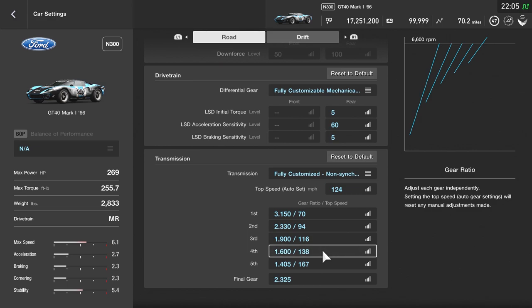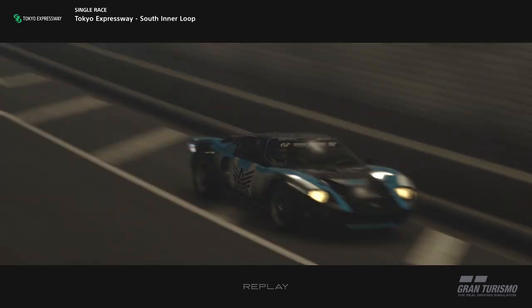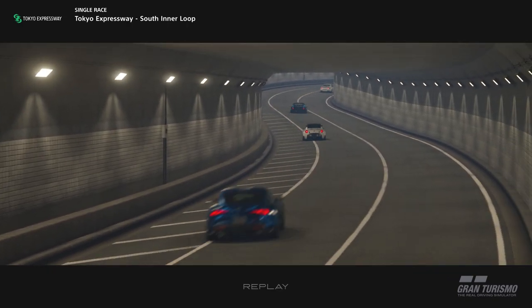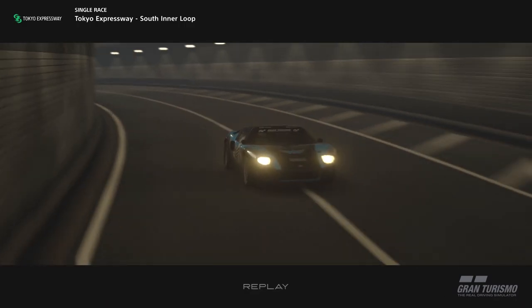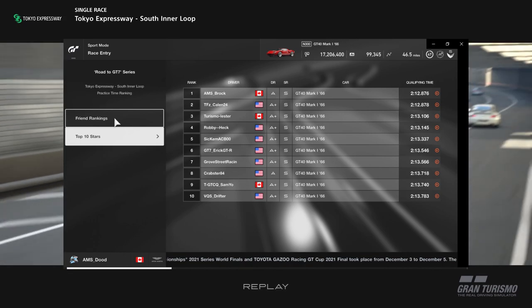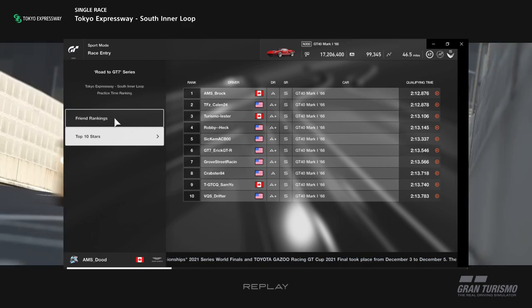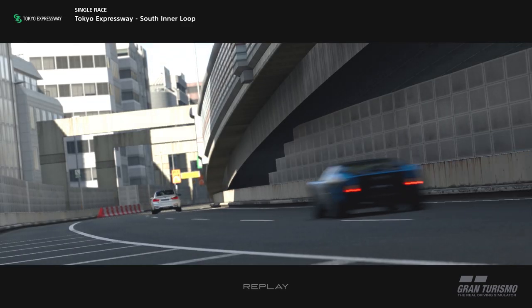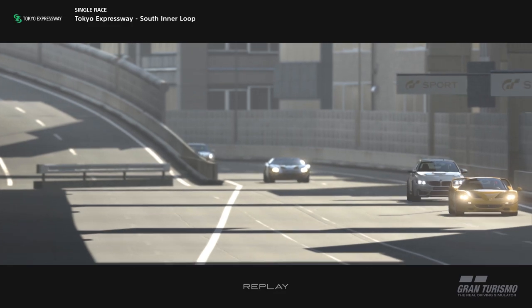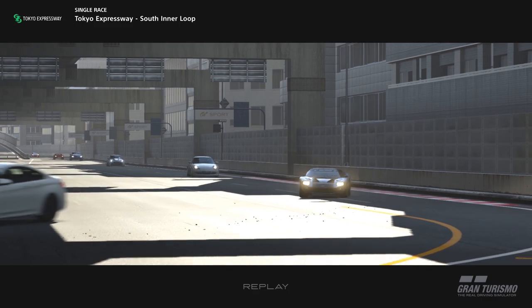Scrolling down to the transmission — the gearing on this car is very important, as this V8 is not a very torquey engine. You want to rev it all the way to the fuel cut-off; that's where you'll find the most pace. To demonstrate what this tune is capable of, here's a lap from AMS Brock. At the time of this voiceover he no longer holds the world record, but he still holds the regional record in the Americas.